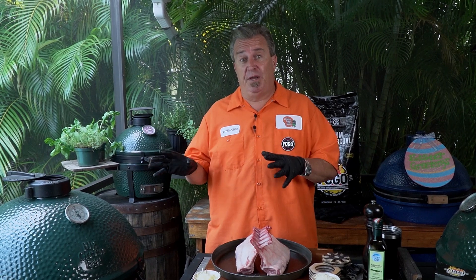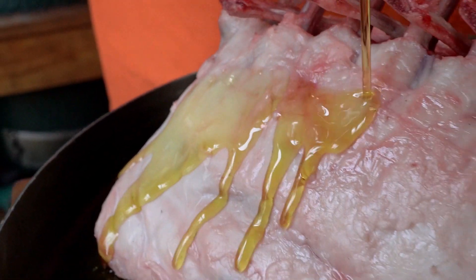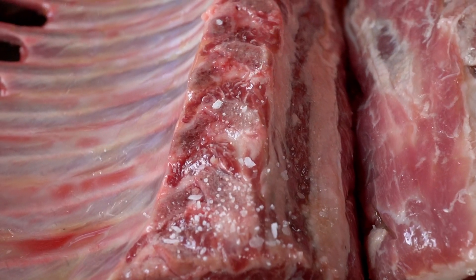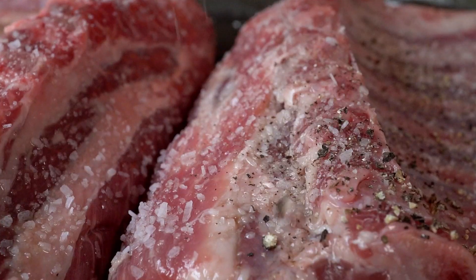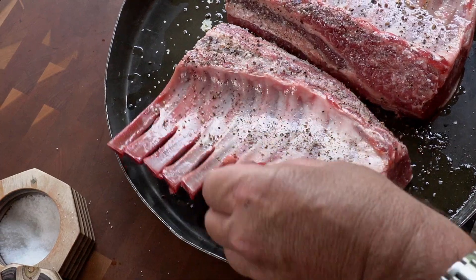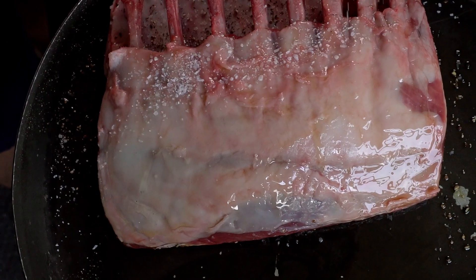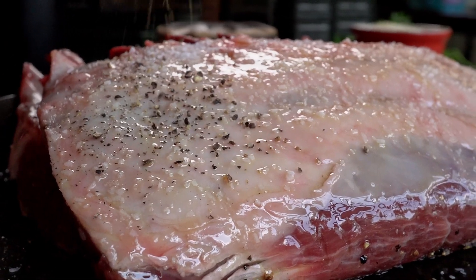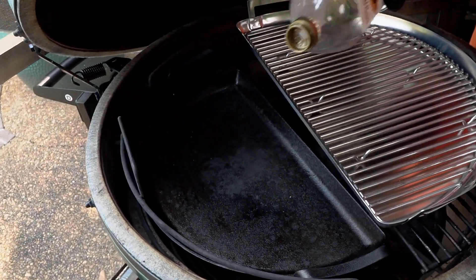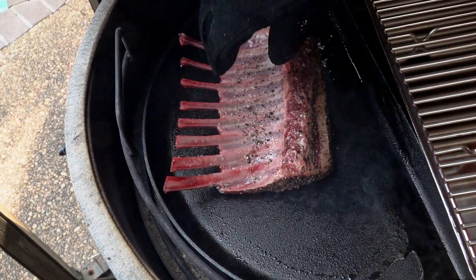We're almost at 400 degrees on the Big Green Egg, so we're going to get this lamb all prepped up. The first thing we're going to do is coat it with a little bit of oil, some salt, and pepper — that's it. Salt, pepper, and we're going to sear it on that cast iron. That locks in all the flavor and juices, and it caramelizes — it's called the Maillard effect. It caramelizes the outside and gives it a nice little brown touch. So we're going to put a coat of sunflower oil on here and sear this lamb.